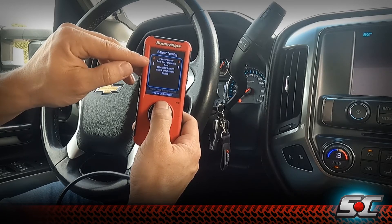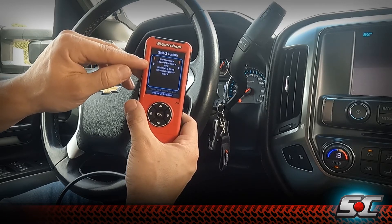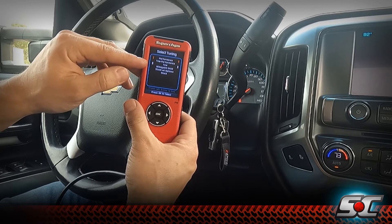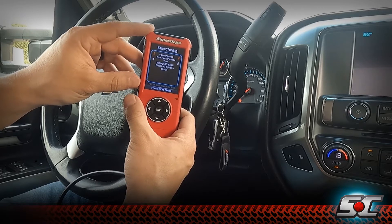We have our tow setting, which is for heavy towing. This one adds 75 horsepower and 150 foot-pounds of torque. It's good for towing heavy loads, safe on EGTs, and fuel consumption.